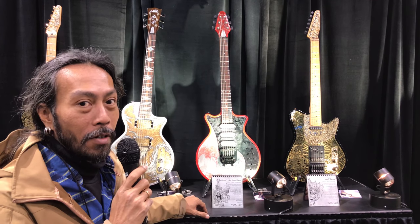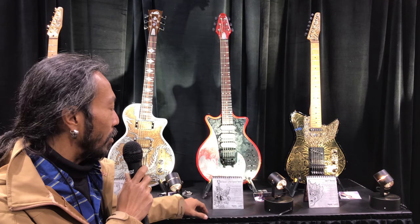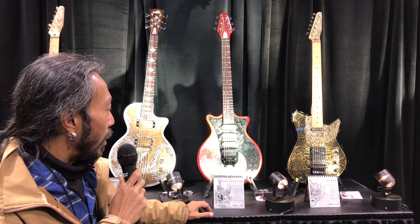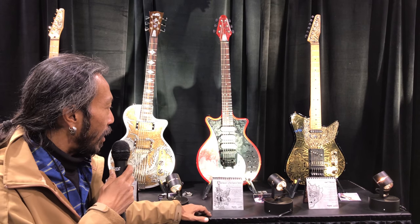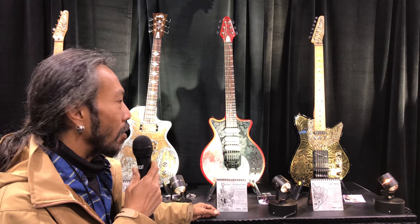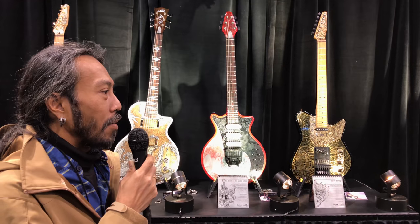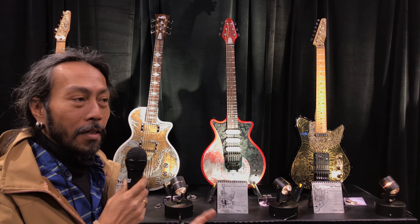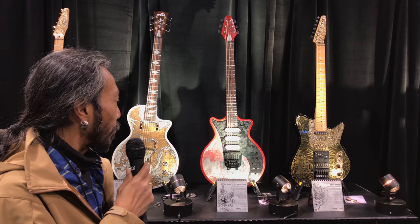I guess it's totally different from the original because it uses different material. But I try to get the spirit of this guitar, because this guitar is important for the guitar manufacturer. Thank you.